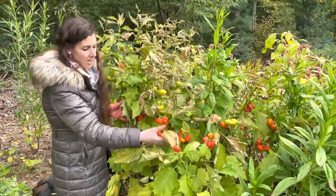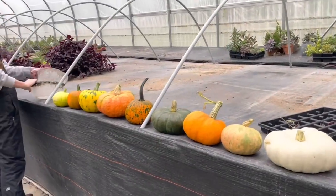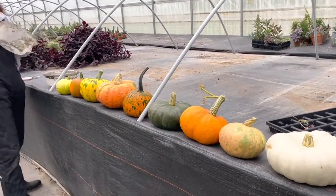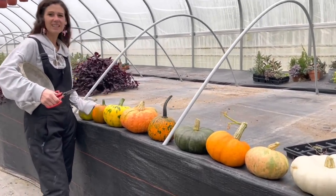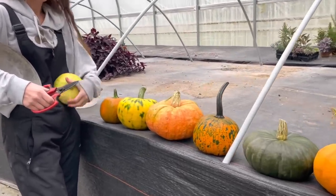These are all the pumpkins we are going to decorate. There were ten but one was a little rotty on the bottom, so we really got nine.